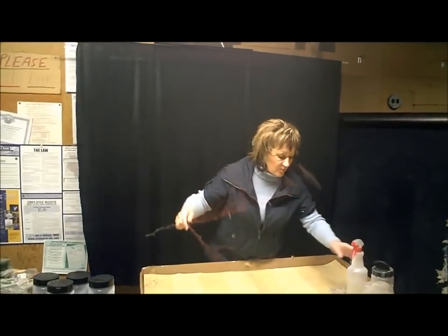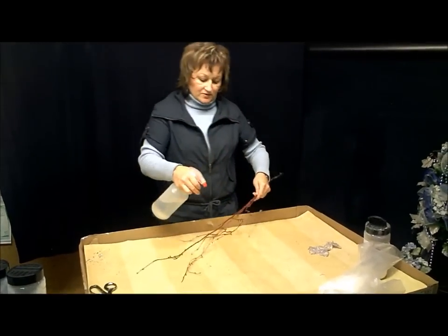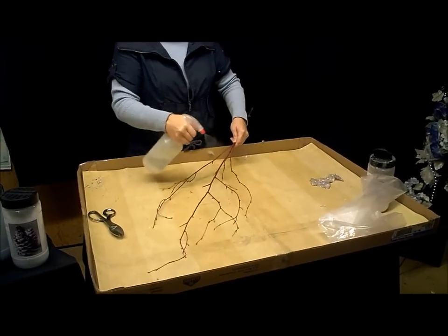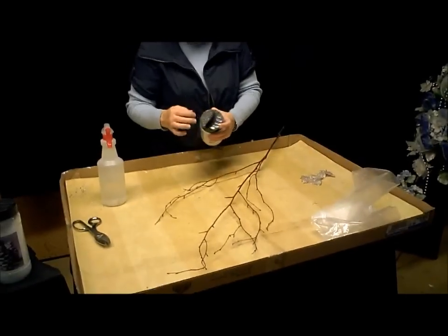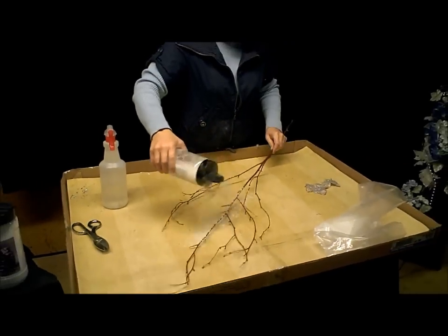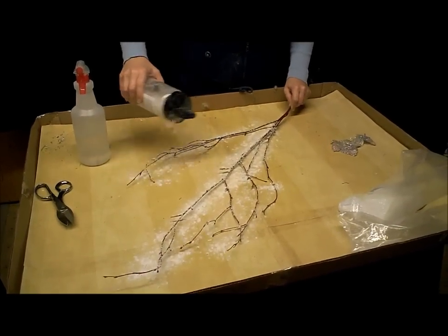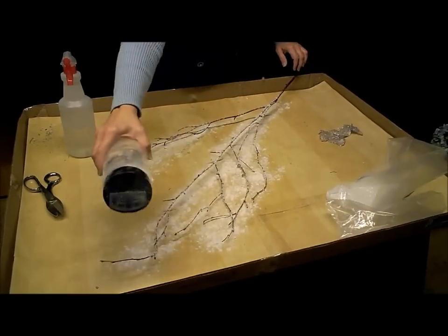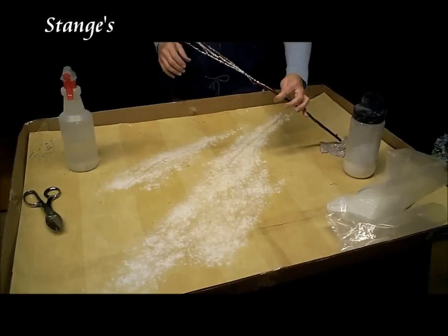I took a branch from just outside and I painted it red. With the snow, all you have to do is spray the water on. There are two sides of the lid — one is open with little holes and the other one has bigger holes. I like the bigger holes because it comes out better. Then you can just sprinkle it on. The water activates it and you just wait for two minutes and it will puff up. And you'll have a very pretty branch.